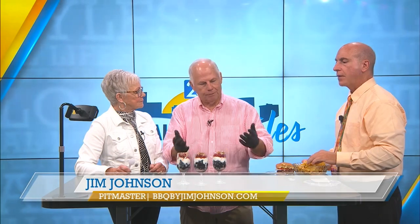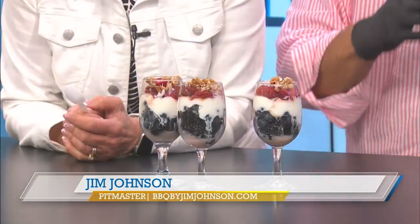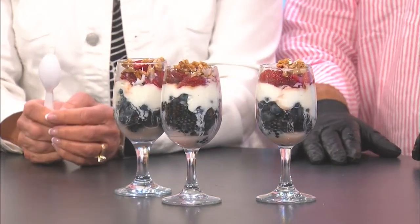Now we have before us a very colorful patriotic dessert. Tell us about it, Jim. In the summer, coming up and everything, we always do the red, white, and blue stuff. This way it's just going to be light and refreshing. At the end of summer it's hot, everybody's looking for a little time off. We've got the burgers, the brats, the cheese dip — now we need something light and lively.